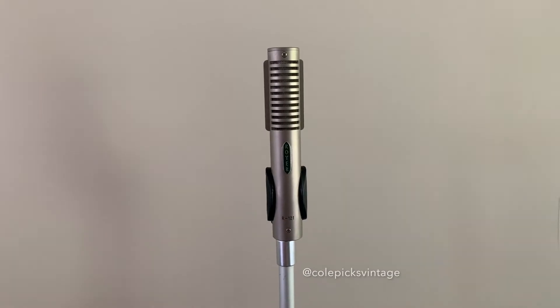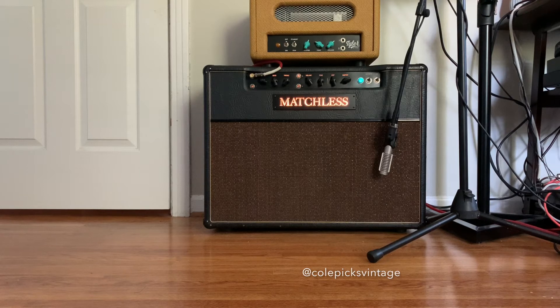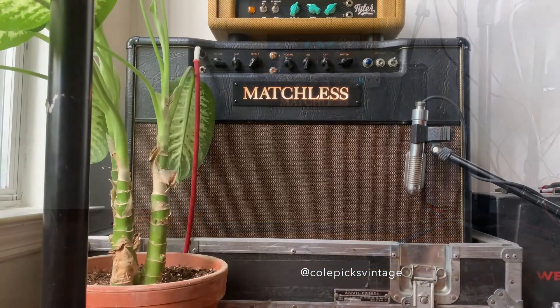So now let's compare the two mics on guitars. Here's the Royer on electric. Here's the BM4 on electric.